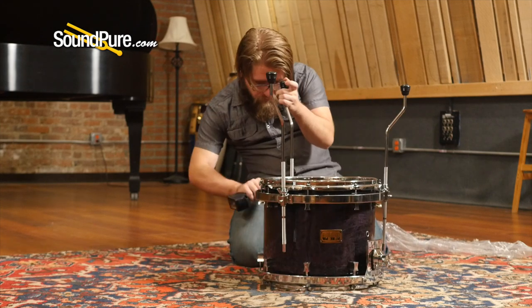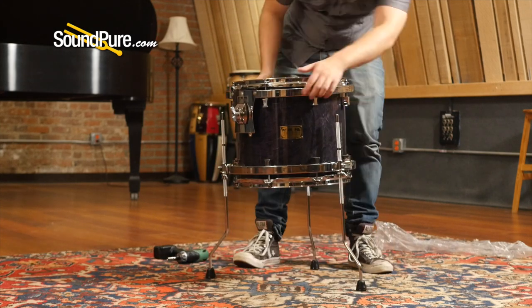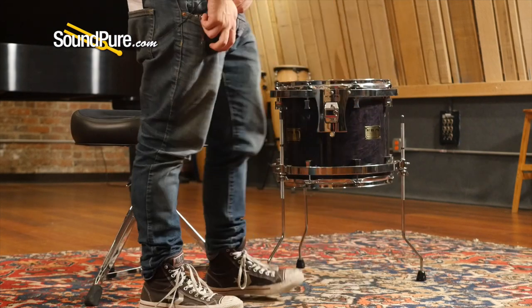You attach these handy little floor tom legs using a wing nut down here and a standard drum key bolt here. You flip it over and voila — your 14 inch hanging tom, your 16 inch hanging tom, you've got it now as a floor tom and your setup options just become a lot more ergonomic and a lot more flexible.